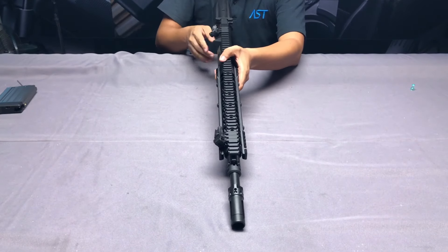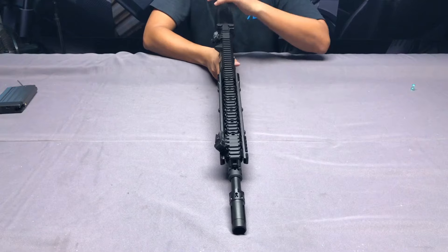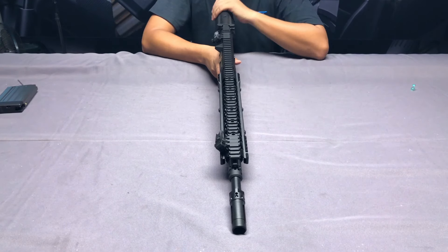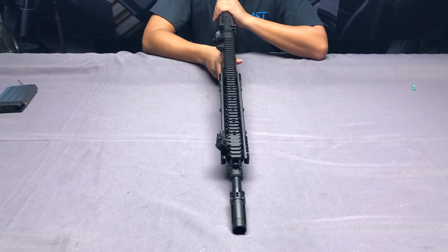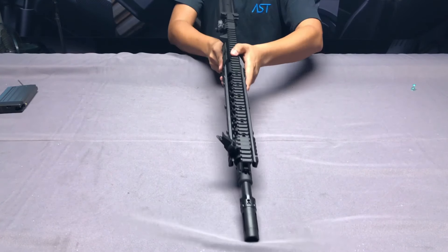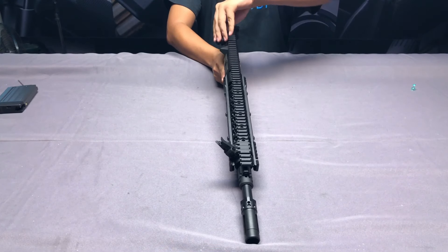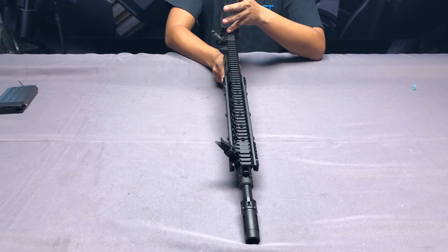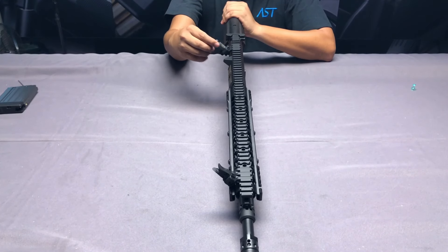Inside the user manual they also tell you how to mount the bipod, and they include the adapters for that. They also offer a flip-up sight feature on this weapon, and this flip-up sight is at 45 degrees. They replicate those details from the real firearm.